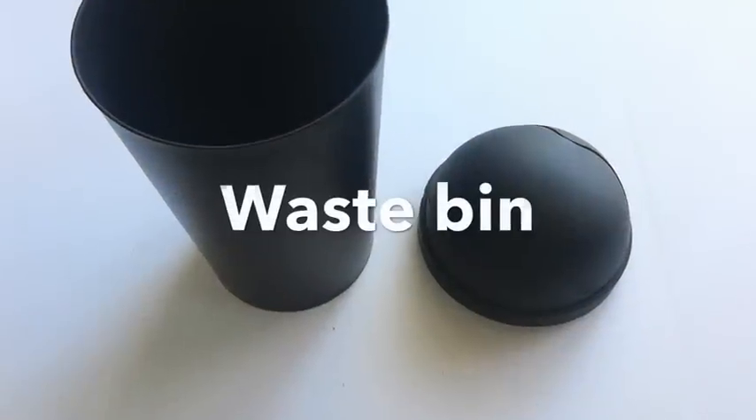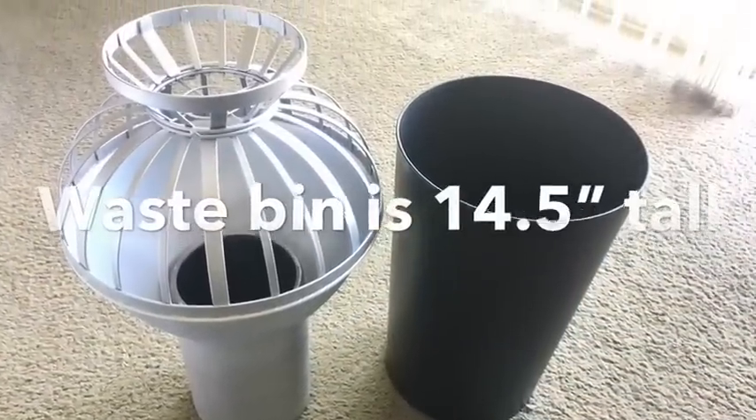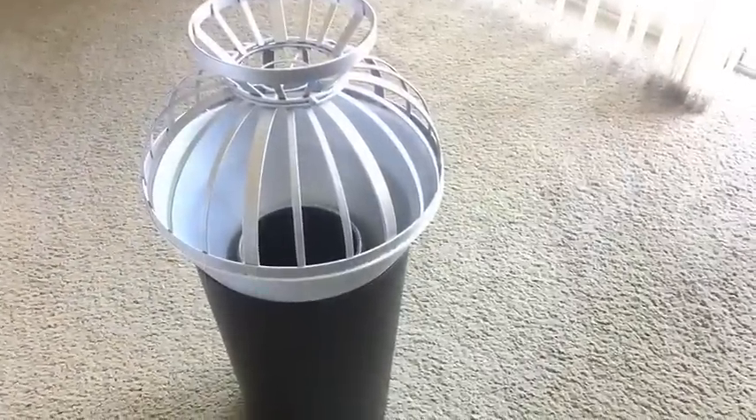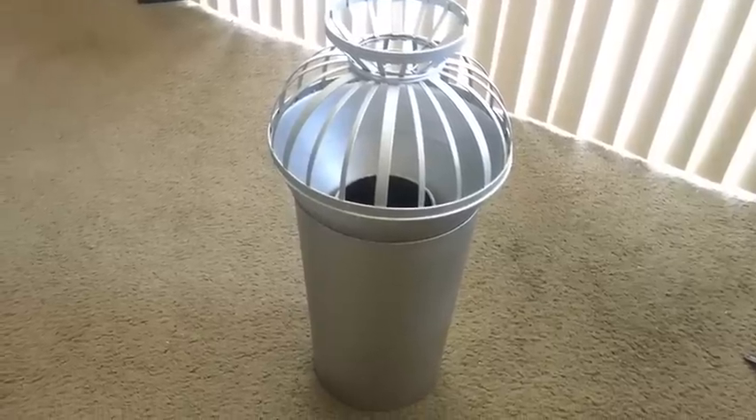The bottom looks kind of small, so I took a waste bin to see if it's going to fit — and it looks better considering the size and the weight of the fruit basket. So I glued it on, spray-painted it silver, and kept it aside.